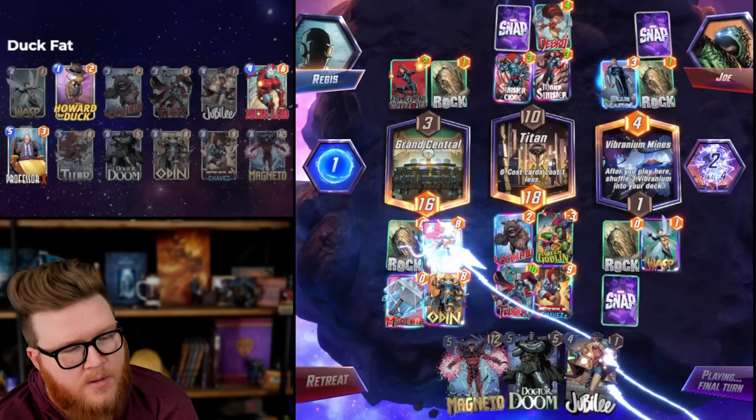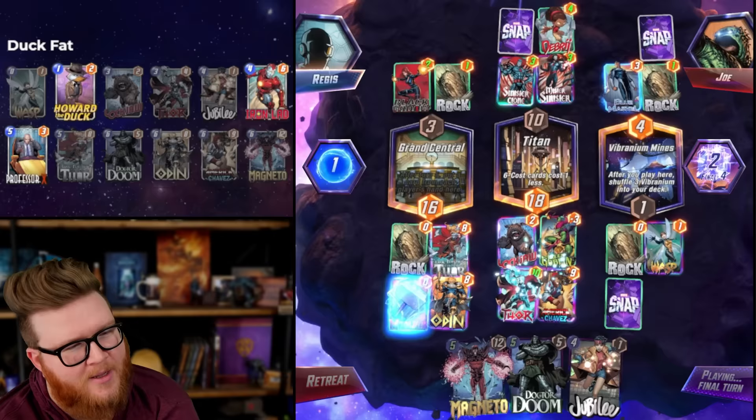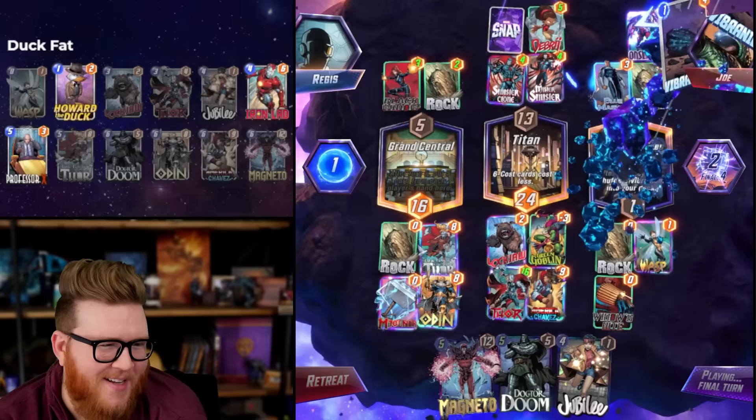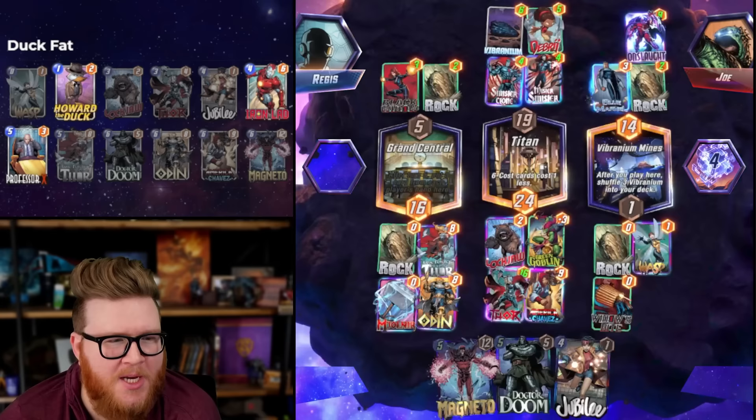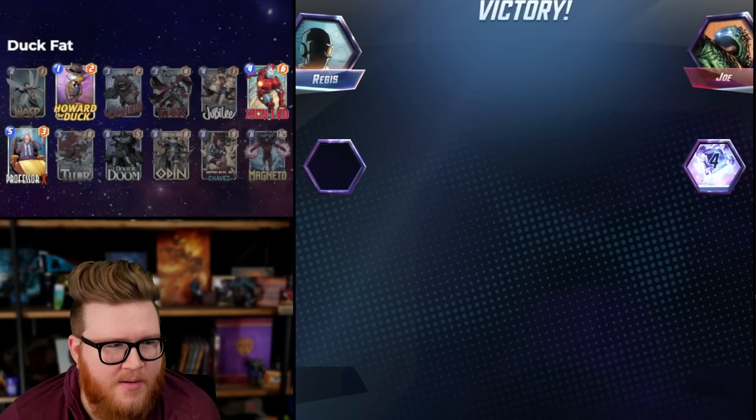He only played two cards making me real nervous right now. I think that's Shang-Chi mid - oh maybe not, never mind. Vibranium's not big enough - Thor gets it! Thank you Thor - Joe gave us the cubes back, appreciate it. Turn about - I knew if I donated cubes he'd give me some too.